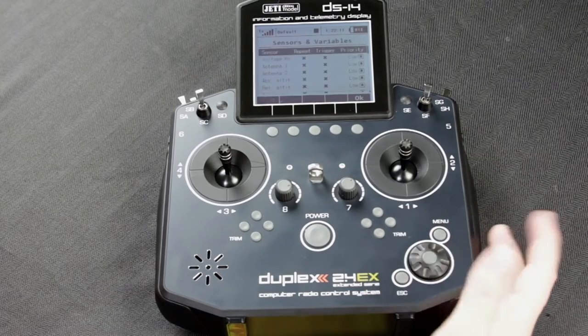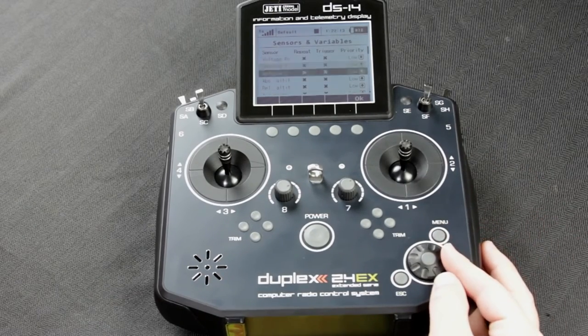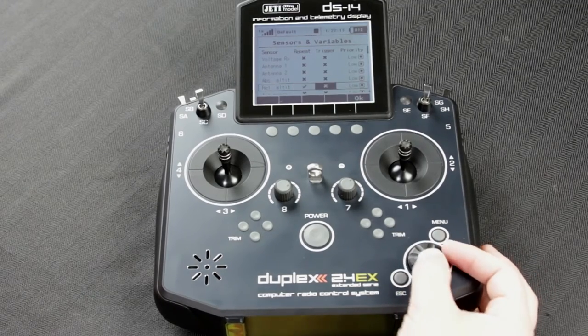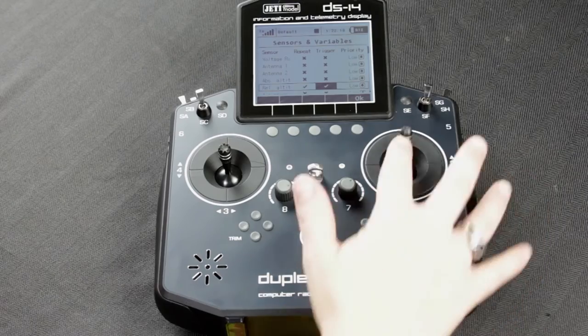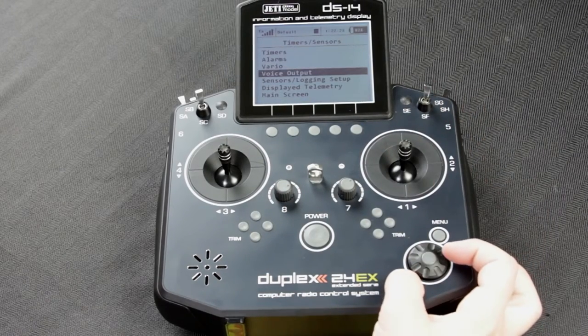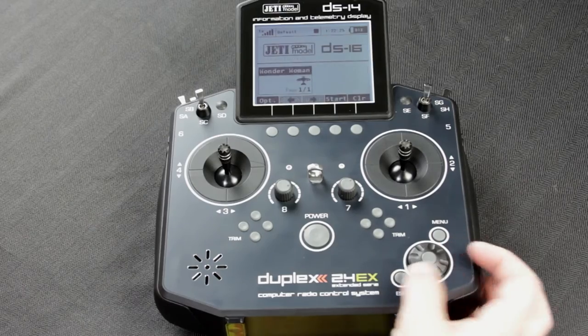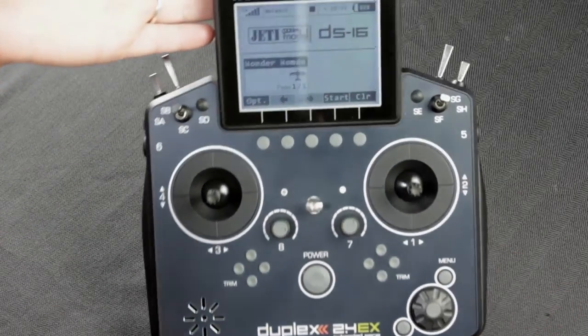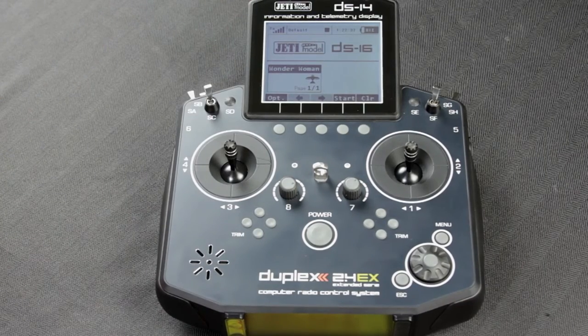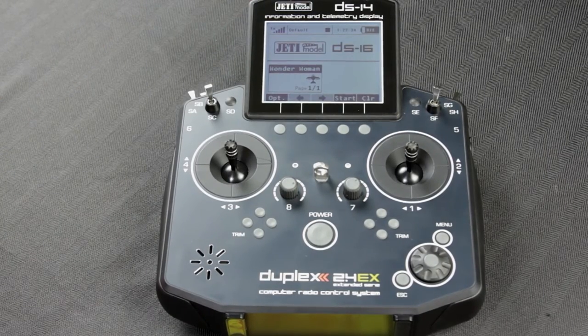Now let's enable your relative altitude — something that you might want to hear as you're flying. So if we go to your home screen and tilt the radio up, you can hear the audible alert.